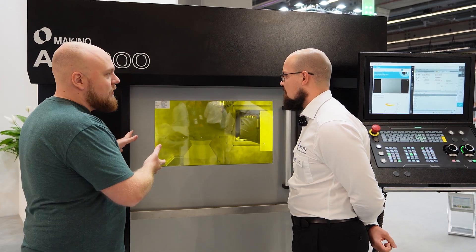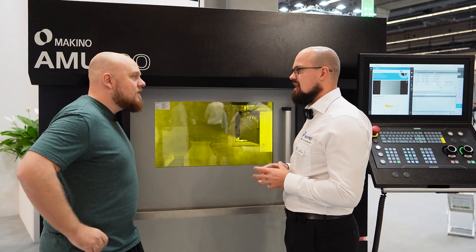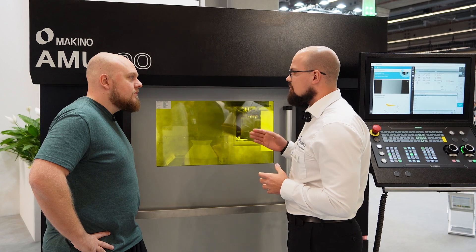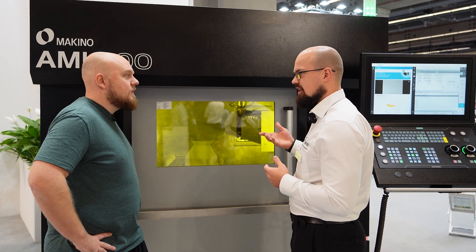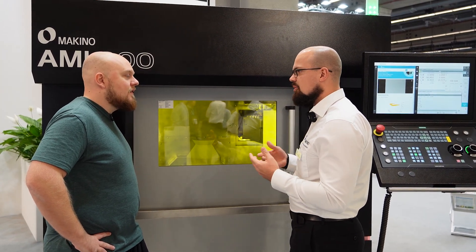What are the materials that you can use in this machine? We can basically process any weldable material — stainless steels, tool steels, all kinds of steels. With our machine we have an inert chamber which allows us to purge the whole chamber with argon gas, with inert gas. And this then makes us able to print titanium and aluminum as well.